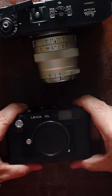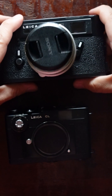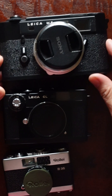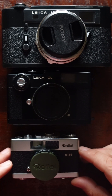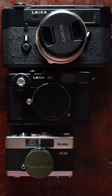So here's a brief comparison of the Leica CL against the Leica M5 and the little Rollei. The Rollei is the smallest, but it doesn't have a rangefinder. For street photography, many people primarily shoot at f8 or f11 — a much smaller aperture — and it works just fine.